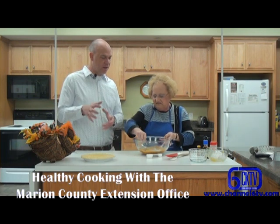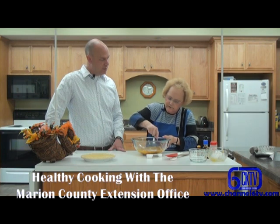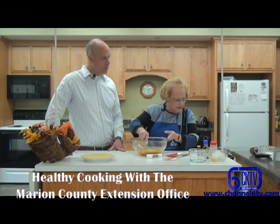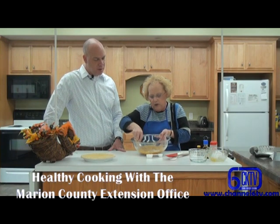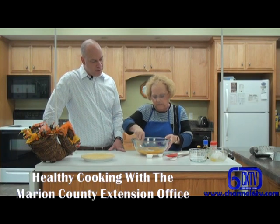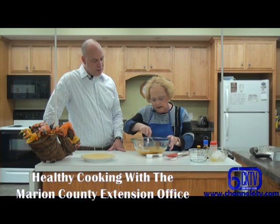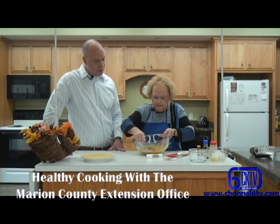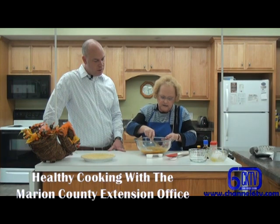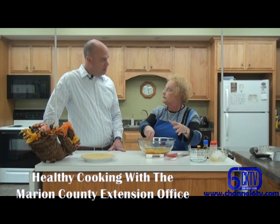This is kind of just a mix-it-all-up recipe. Like I said, it's very simple. We want to make sure we mix all of that up thoroughly. That little brown you see right there is part of our brown sugar. You just kind of put it all in one bowl — not a whole lot of measuring to it.